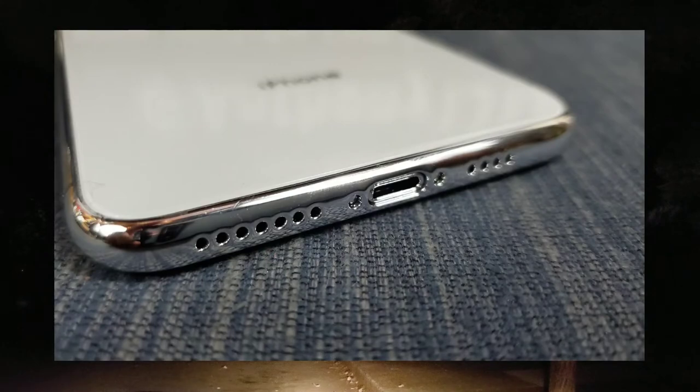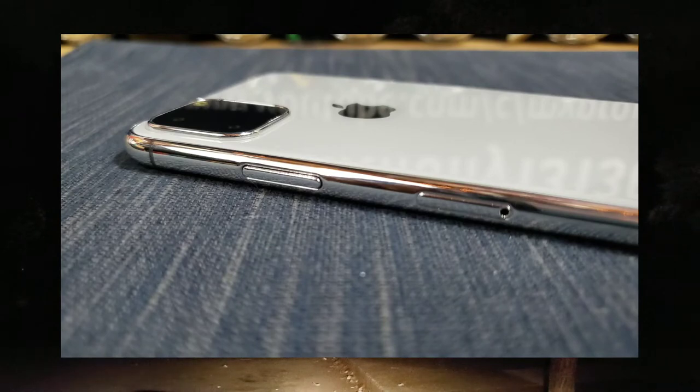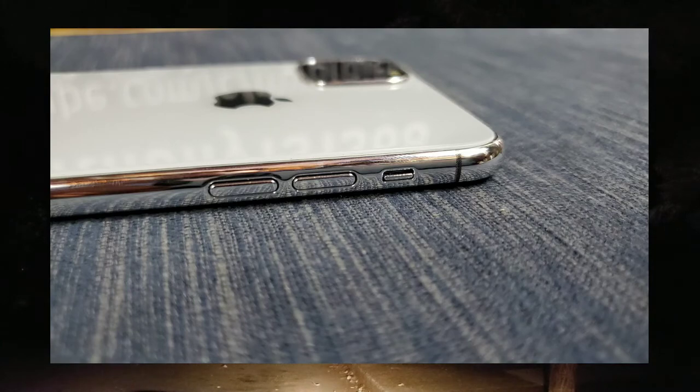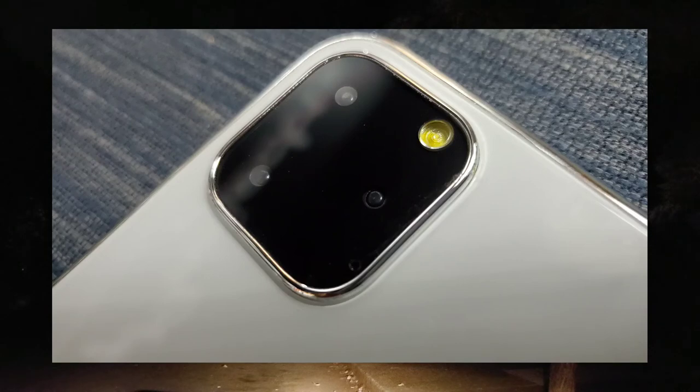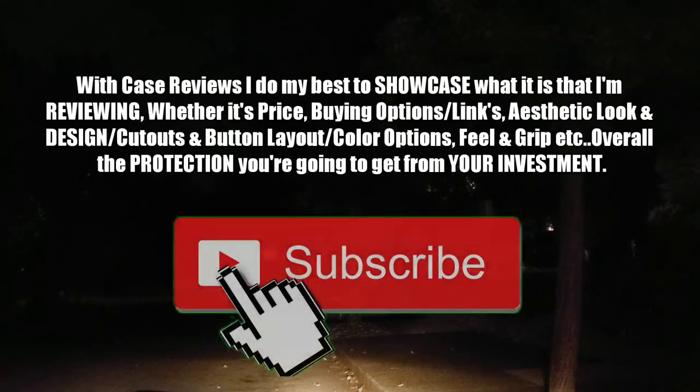When it comes to utilizing the functionality that needs to work while sporting the cases I've used — if there's wireless charging on that smartphone, I've had no problems. No issues with video and pics, the cameras working without any interference from the cutout causing shadow or anything that takes away from the quality. All my cables work — both the ones that came in the box and third-party cables. Go through my videos — there are no complaints about that kind of stuff. So it doesn't bother me not being able to test those areas. It's giving you a visual look at the case itself — see what you're going to get, see what you're paying for, and what it looks like on the smartphone.